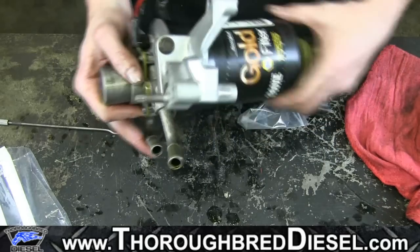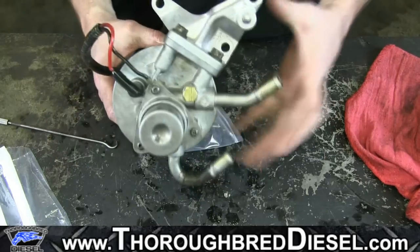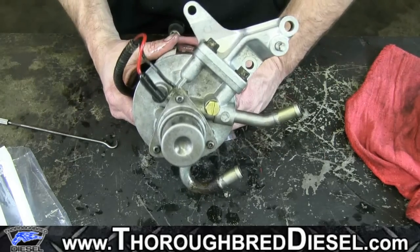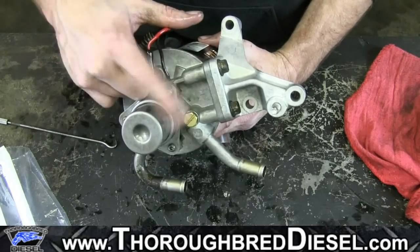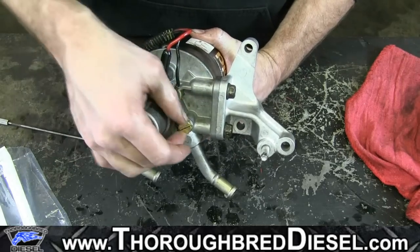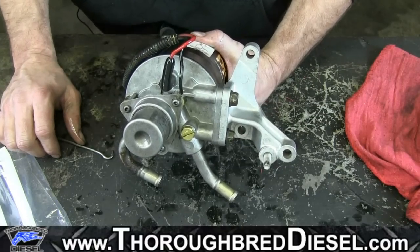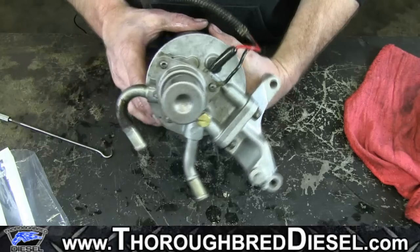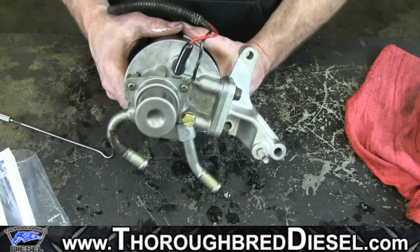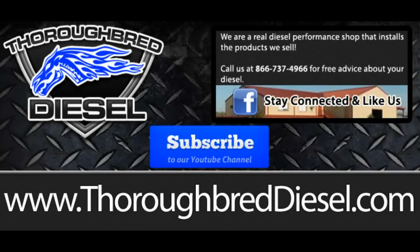Hopefully this video is going to save you some money because again, this is a very, very expensive part. It's a nice upgrade any way it goes if you've got a bunch of miles on the truck, so you don't have to worry about something happening to you when you're down the road. And you get the bleeder screw update — the brass screw in this kit — which honestly makes the whole kit worth it, just getting that bleeder screw. So thank you for watching, and as always, if you have any questions about this video or anything else, just let us know and we'll be glad to get you taken care of. Thank you.